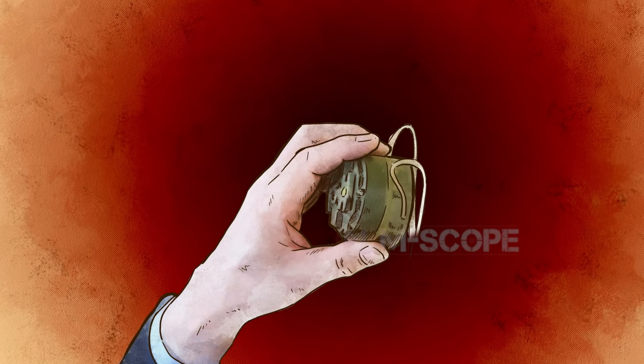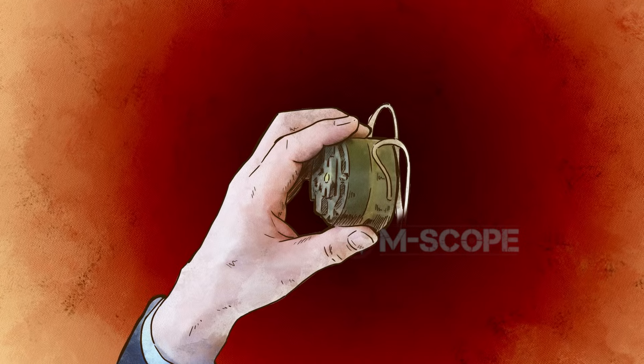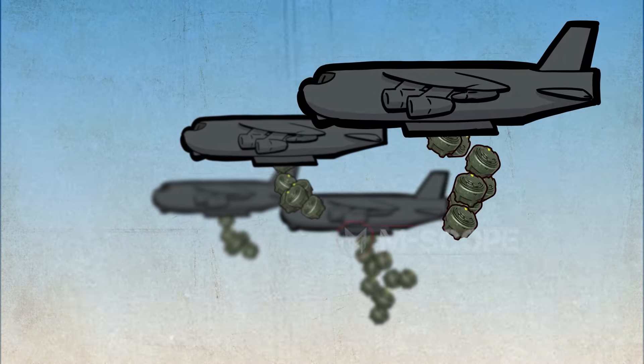Due to their small size, the M14 anti-personnel mine can be carried in large quantities. It is impossible to know where it is buried because it can be sprayed in large quantities using an aircraft.